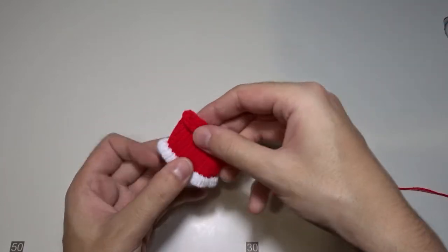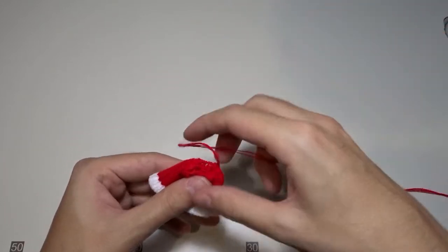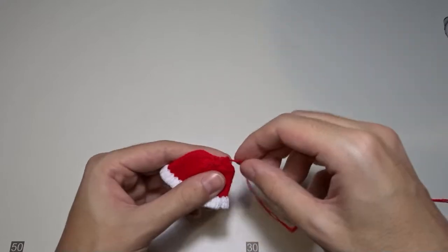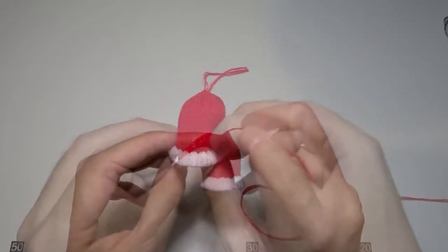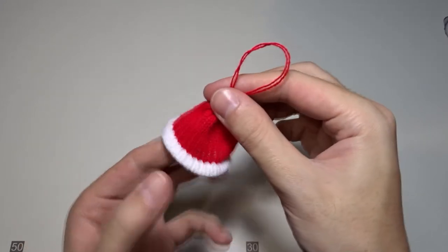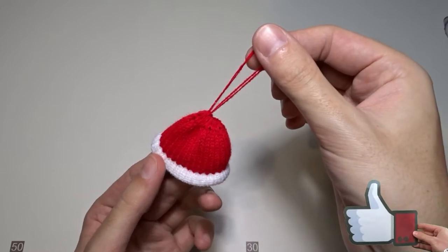Finally, pull the cast off tail to gather the top and it will look like a hat. You can dampen the hat and shape it into a bell. And that's the final result. Hope you have enjoyed this tutorial. Have a nice day and see you in my next video.